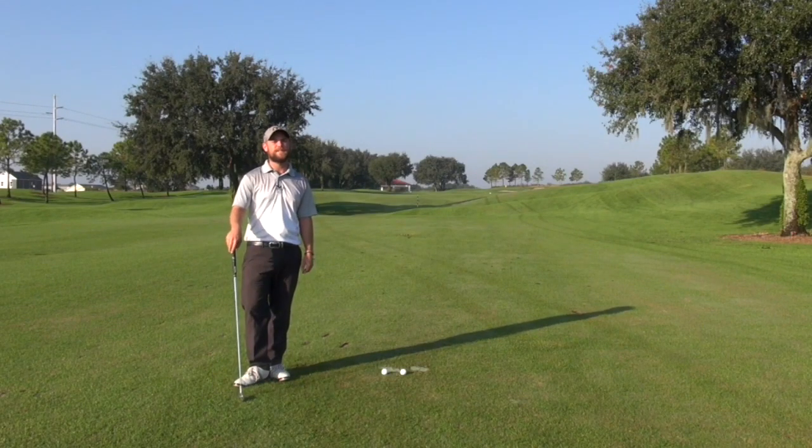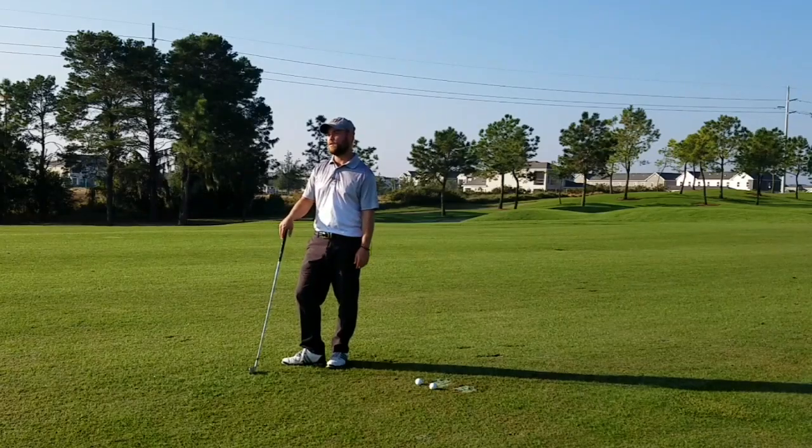Good morning. Welcome back to the Gravity Golf Channel. I'm your host Daniel Lee. This morning we're out here again at the Orange County National, southwest side of Orlando, the home of our golf schools and our training.